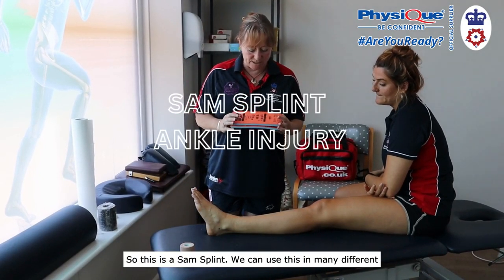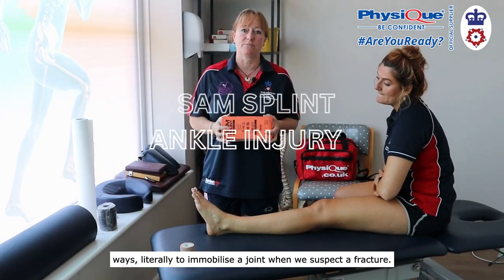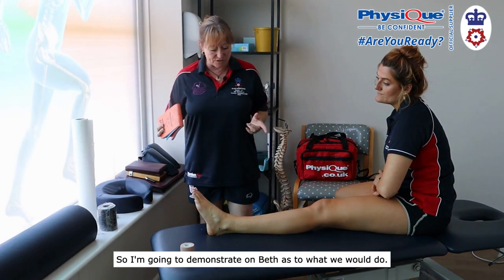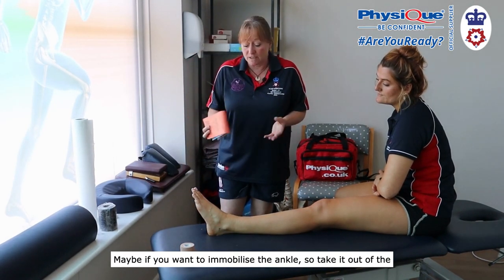So this is a SAM splint. We can use this in many different ways — literally to immobilize a joint when we suspect a fracture. I'm going to demonstrate on Beth as to what we would do if you want to immobilize the ankle.